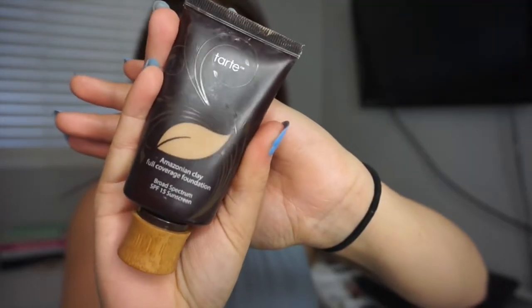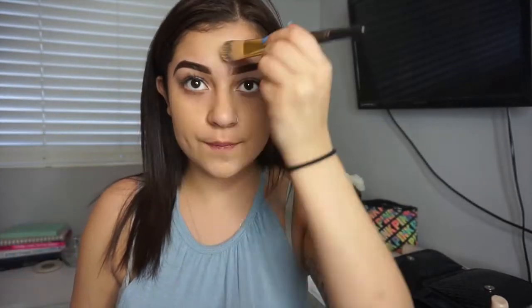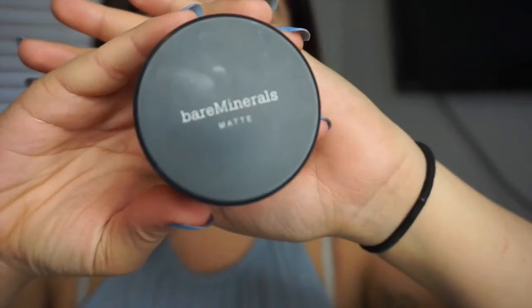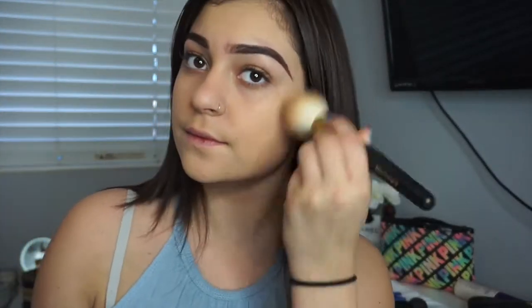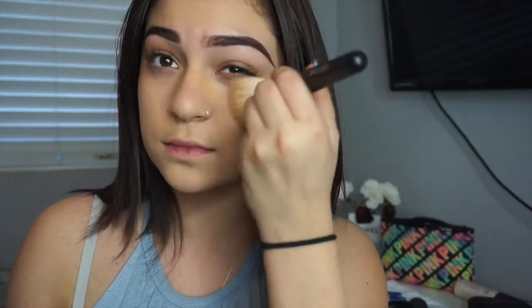I'm taking the Tarte Amazonian Clay — I couldn't find what shade it was. To blend it more, I'm taking a beauty blender and I just dab that all over my face. Then I'm going to use my Bare Minerals Matte Powder Foundation in the color Golden Medium, and I take a big fluffy brush and lightly brush that all over my face.